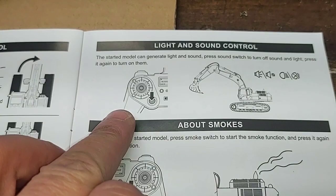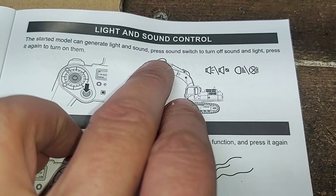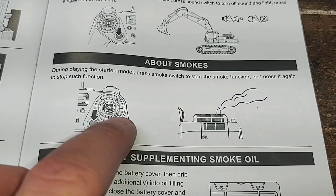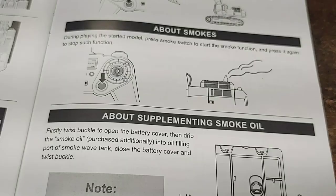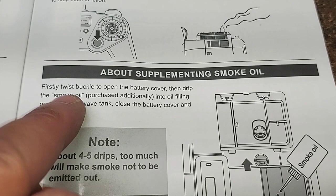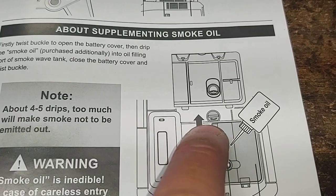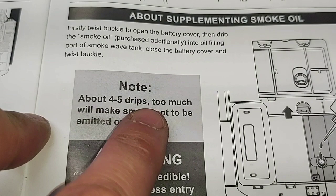Light and sound control: at startup the model generates light and sound. Press the sound switch to turn off the sound and lights; press again to turn them back on. About smoke: during playing, press smoke switch to start the smoke function and press again to stop it — that button is right down by the right joystick. About supplementing smoke oil: twist the buckle to open the battery cover, drip the smoke oil into the filling port of the smoke wave tank. Note — about four to five drops only. Too much will make smoke not be emitted.